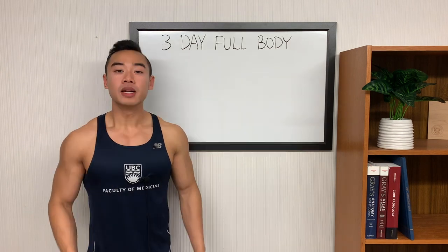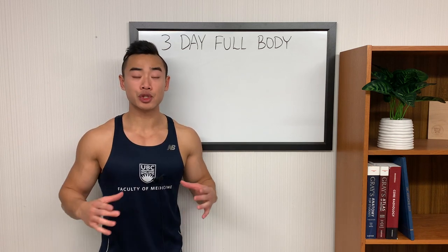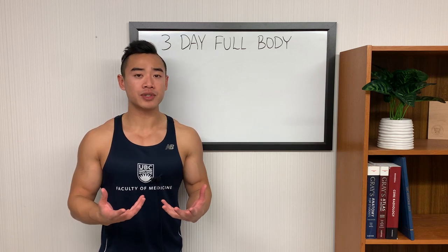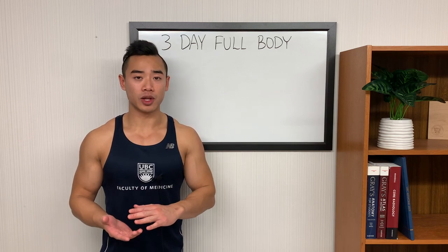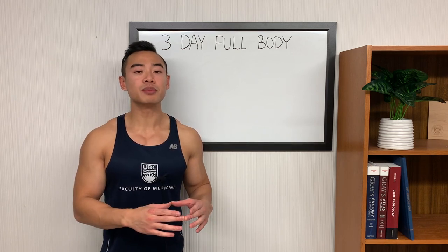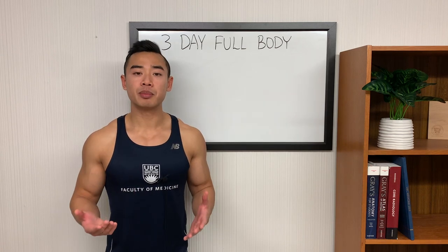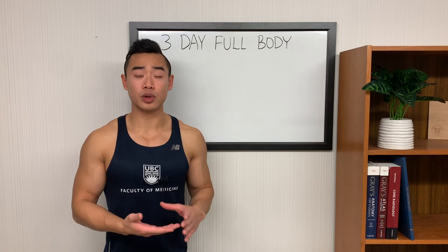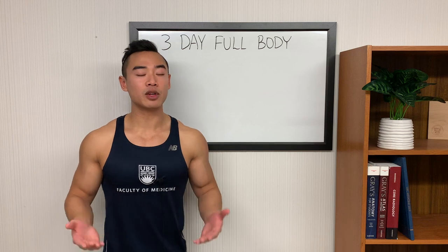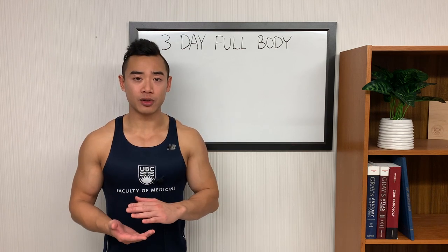Now a quick word about powerbuilding. As a beginner — that is, someone in their first one to two years of serious training — a powerbuilding approach where you emphasize both strength and hypertrophy training can actually work really well. That is because beginners are so sensitive to the training stimulus that they can almost maximize their strength and hypertrophy gains simultaneously. Even from a pure hypertrophy standpoint, I think this is a really good way to start off, because lifting heavy really forces you to progressively overload, and when you lift heavier weights you're developing more mechanical tension, which is the main driver of hypertrophy.